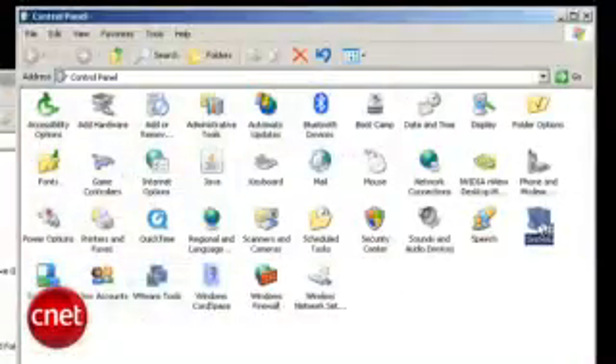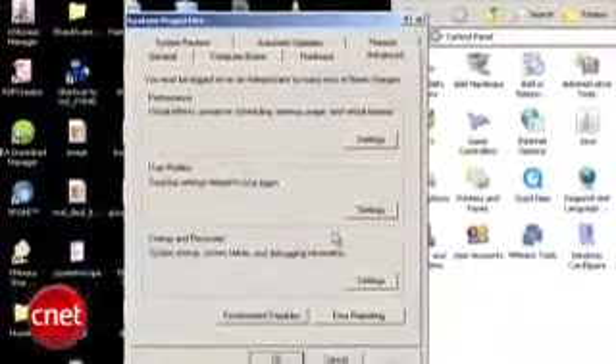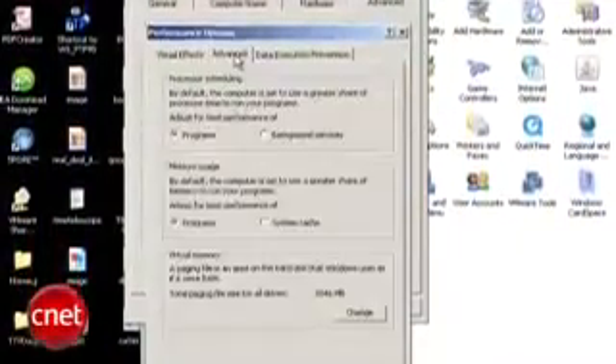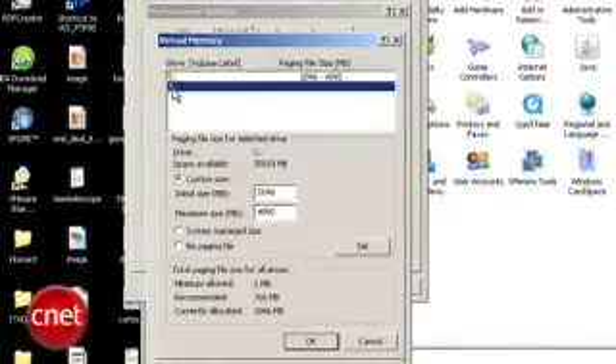Thanks to Sean in Quebec for sending along the tip. First, insert a flash drive. Open up the Control Panel, go to System, choose the Advanced tab. In the Performance section, click on Settings, then choose the Advanced tab there. In the Virtual Memory section, press Change, and select the letter corresponding to your flash drive.